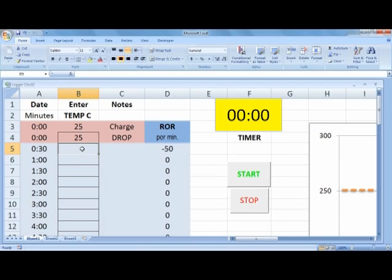I just roast one batch right after another. Every 30 seconds I'll enter the temperature, and what I get out of doing that is the rate of rise. Usually this will come up to be 50 degrees within 30 seconds, probably 75, then 90, and you will get the rate of rise.